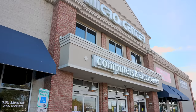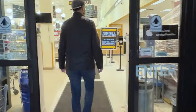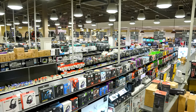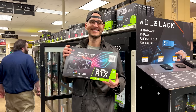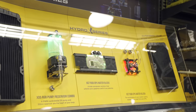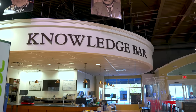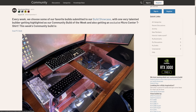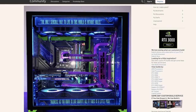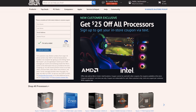Thanks to our sponsor, Micro Center. If you're thinking of building a new PC, look no further. They've got everything for custom PC builders — SSDs, hard drives, power supplies, memory, air and water cooling, motherboards, video cards, processors, and more. It's your one-stop shop to totally customize your next PC build, with the best selection and prices across 25 U.S. locations or online. Helpful staff are there for first-time builders too. Submit your build to the Build Showcase community for a coupon on your next in-store purchase. New customers get $25 off any AMD or Intel processor — in-store only. See the link in the description for details.